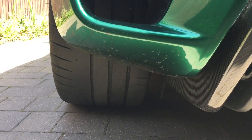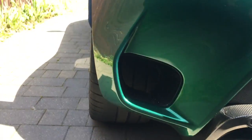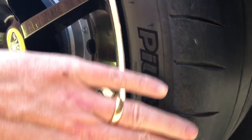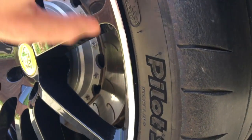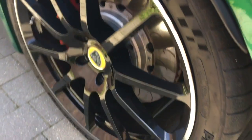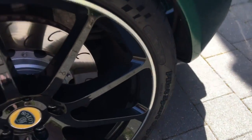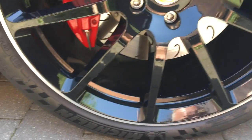However, when you look closer — and better still, when you run your hand along the tyre — you feel there is a difference between left and right. On the left side, there's a sort of feathering that occurs on the outer edge. And this is even more pronounced at the front.